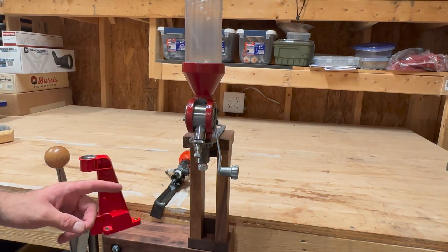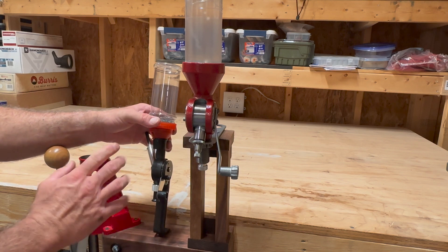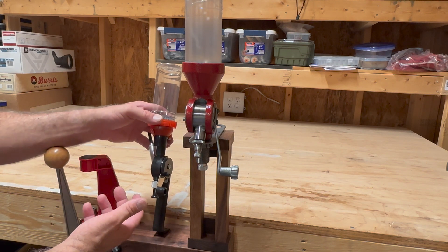I wanted to show two different powder dispensers. I've been using this Lee for a while. I like it — it's good, there's nothing wrong with it. But anytime I'm doing something that's semi-repetitive, I always want to see if I can make it a little bit more efficient.